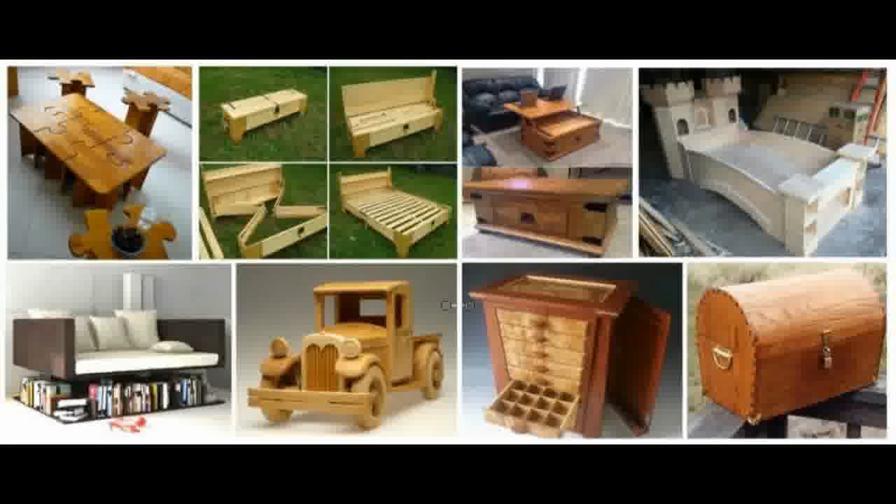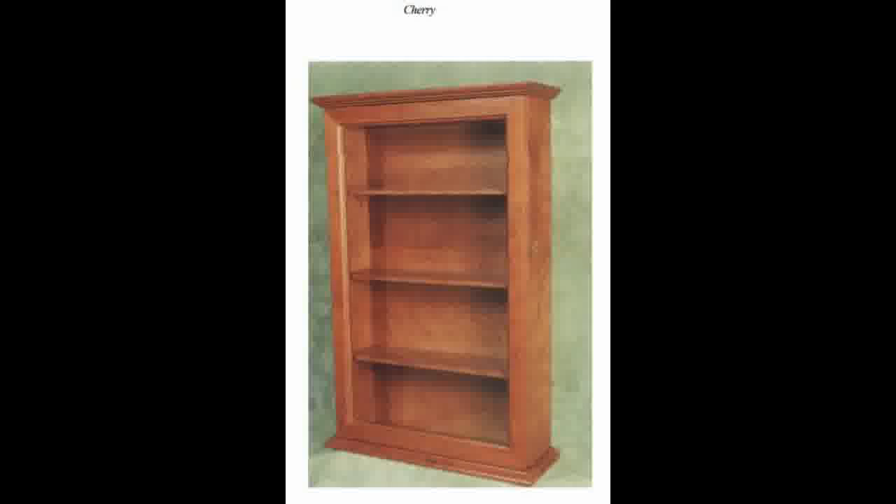Some of the free plans that you will get in the 50 Free Woodworking Plans are a modern side table, toys for kids, a classic shelf plan, as well as finding some of the following plans online, such as Cherry Bookshelf Plans, consisting of 13 pieces that are screwed together.